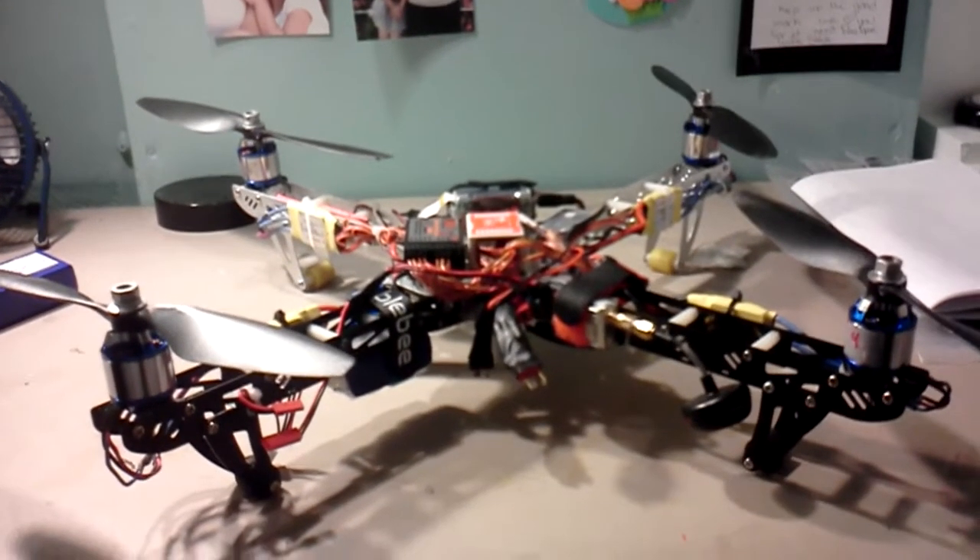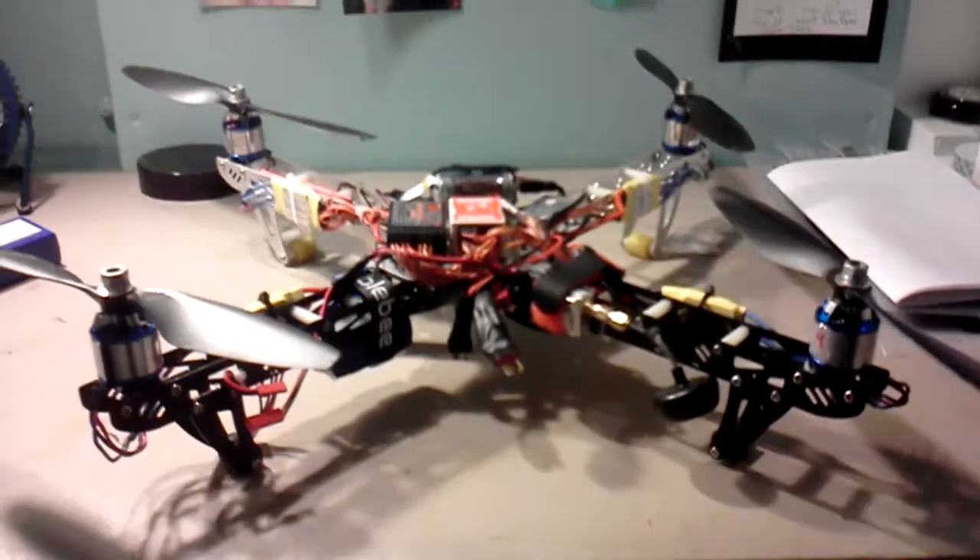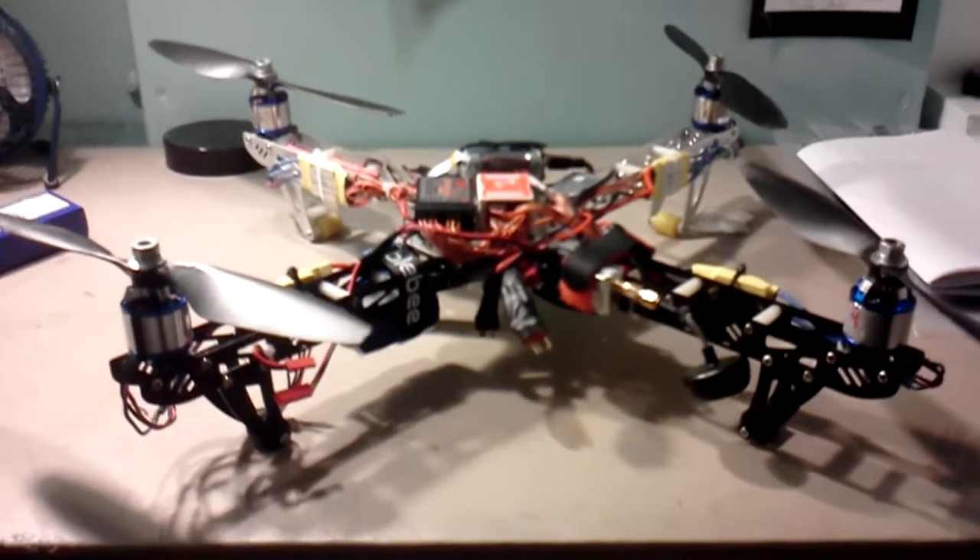Hopefully it's the power distributor board, that way I don't have to take the damn thing apart again. Thanks for watching.